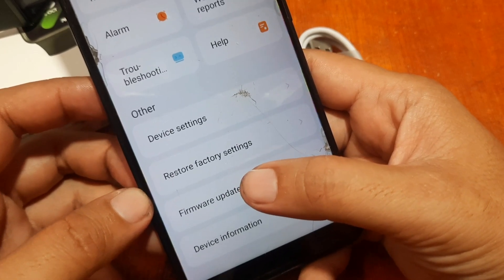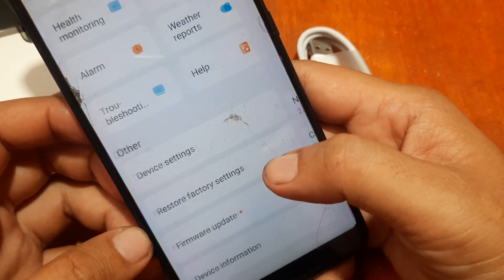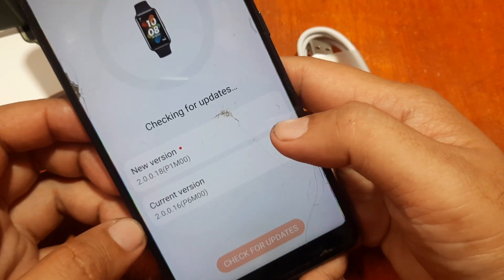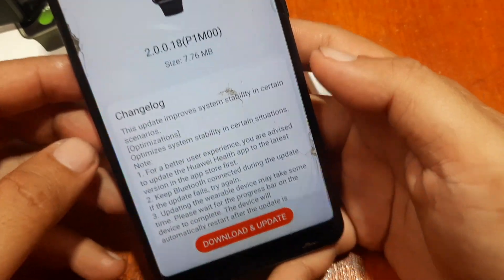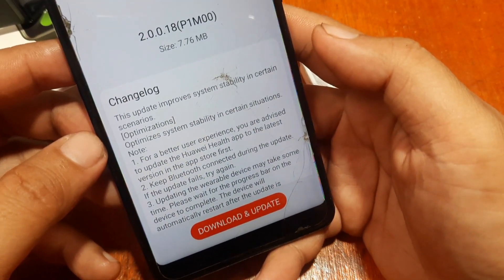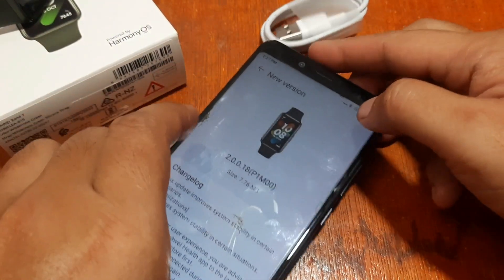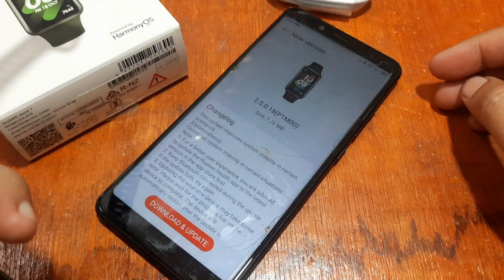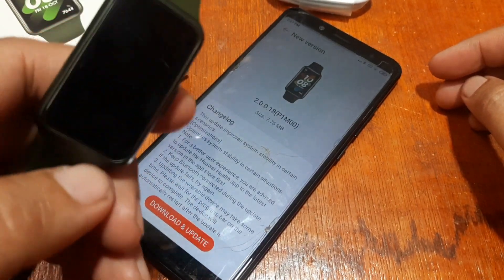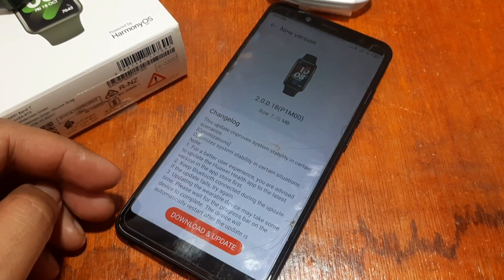On our third video, we'll check the UI of the Huawei Band 7 after we update the software of the wearable. It is asking for an update again. This is smartwatchspecifications.com, the premier site for smartwatch specs, news, and reviews. And this is the pairing of your Huawei Band 7 with the Huawei Health app. Bye.